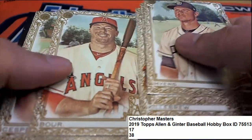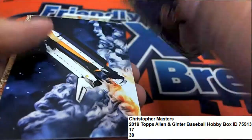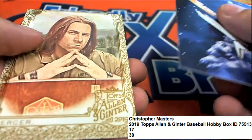It's a short print pack — nice short print gold E-pack. Cubs, Ryan Sandberg, very nice. That's an interesting border, a little bit different from what you usually see.